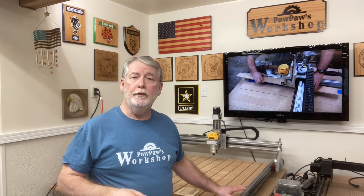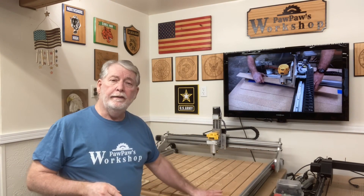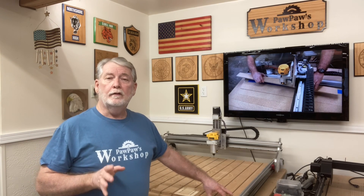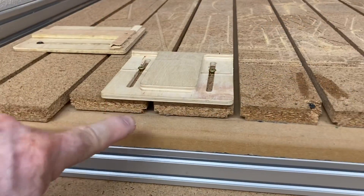This CNC for Newbies Nucard machine has been an absolutely fantastic machine in the shop. Several years ago I actually put on this type of a wasteboard with the tape and glue method, and it's worked extremely well. But over the years it has started to show a little bit of wear, and quite frankly I have learned a lot over the last few years on what works and what doesn't work.